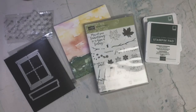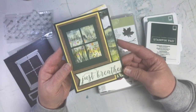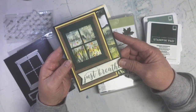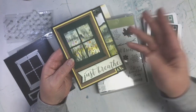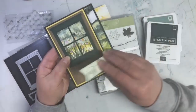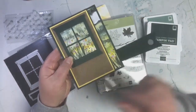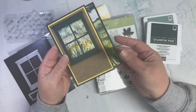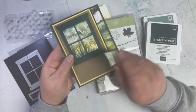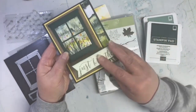Here's my card. The first parameter was that it had to be hinged, so I created this hinge right here. I used some velcro dots — the clear ones — because if you don't use the velcro dots, it stays popped up a lot and I don't like that. So that's going to be my hinge.